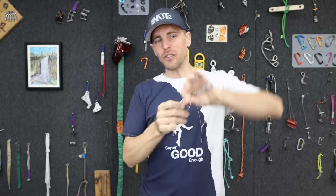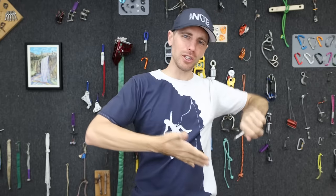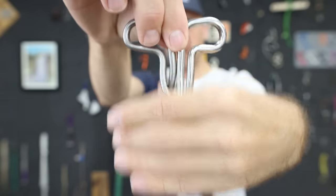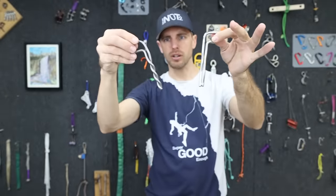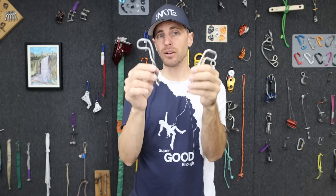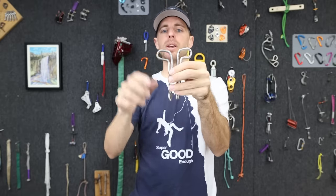That's a nice benefit if you're trying to install something in a roof and you don't want it to fall out before the glue cures. Can you tell the difference between these two bolts? One is a wave bolt and the other is a twist bolt from boltproducts.com. Both require a half-inch hole because they are six-millimeter stainless steel rod bent into a P-shape, but one has a twist and one has a wave.